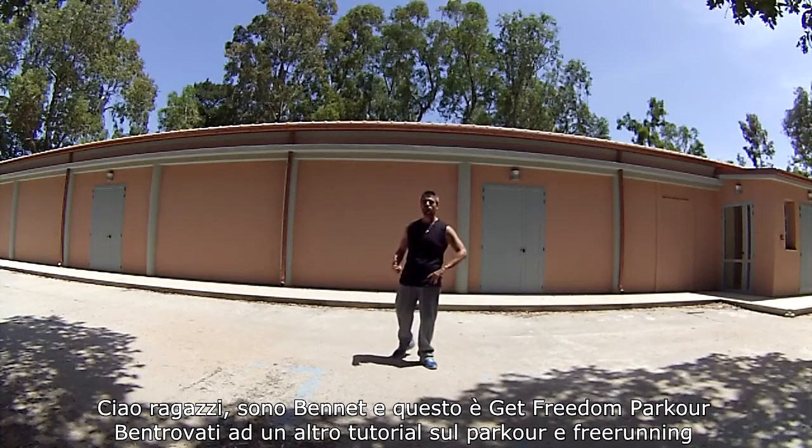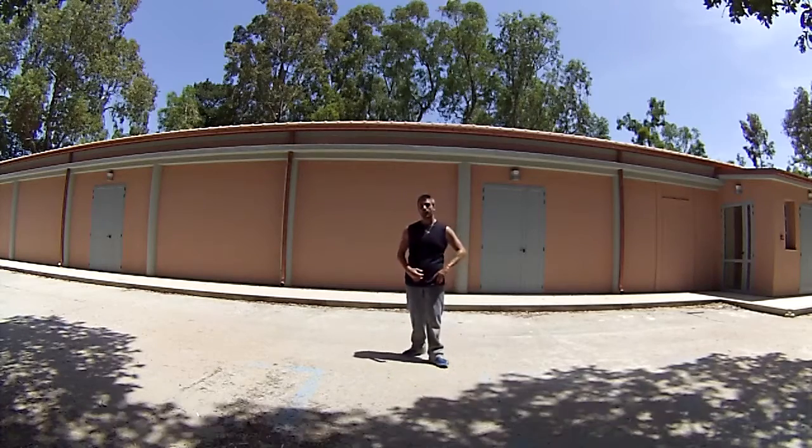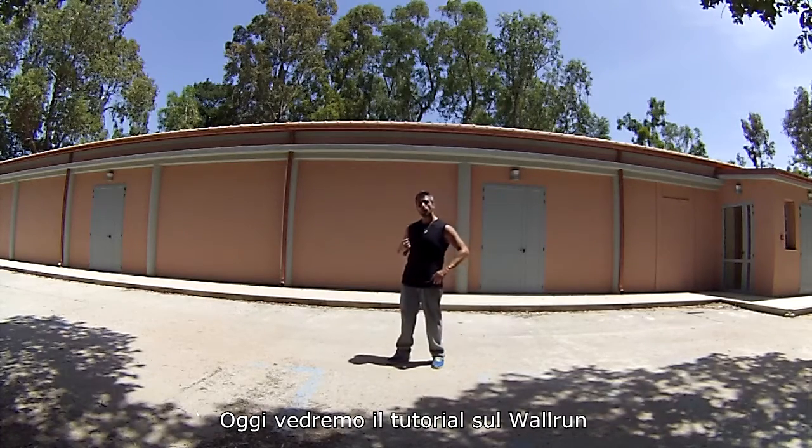Hey guys, I'm Bennett and this is Get Freedom Parkour. Welcome back to another tutorial about parkour and free running. Today we're going to see the tutorial about the wall run.